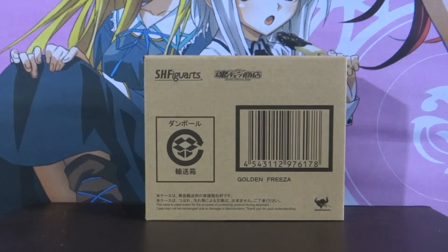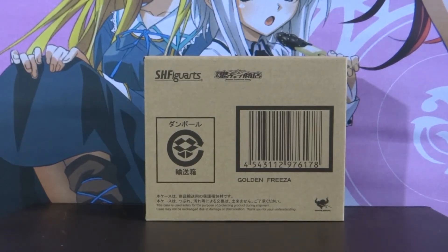Alright, hey guys and welcome back to another anime figure review. Today I'm going to be reviewing the recently released SH Fig Arts Golden Freezer based off the film Resurrection F.